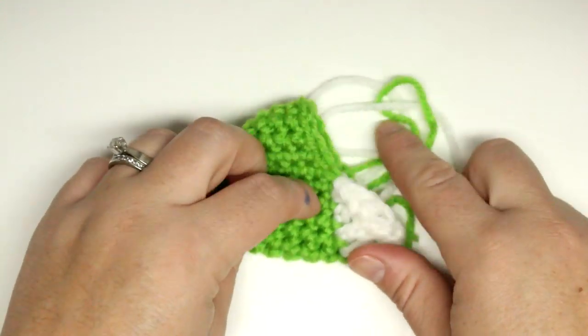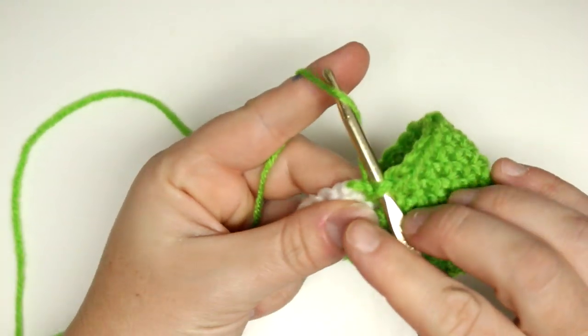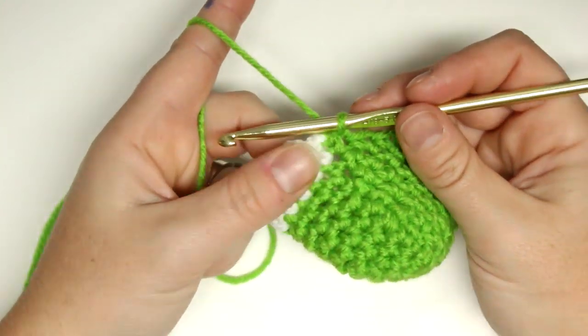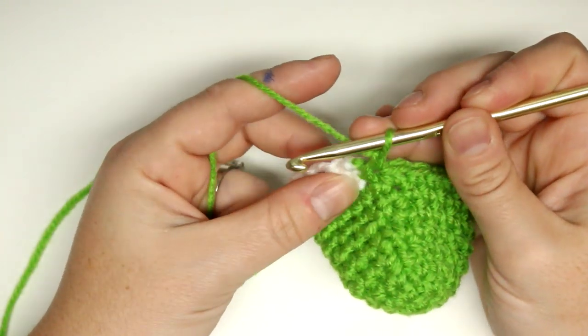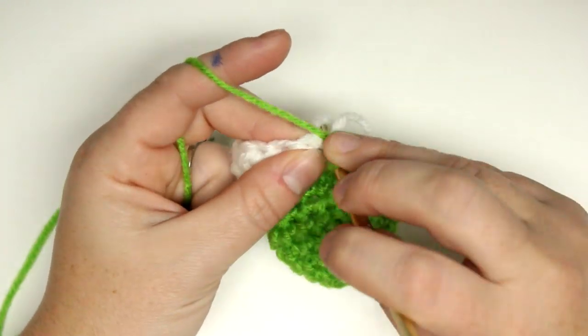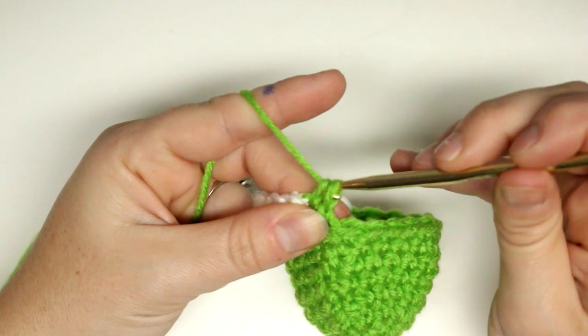Now we're going to fasten off the white and continue on with the green. Because I didn't want loose ends I left it attached and I'll pull up a loop and continue with chain one and then one single crochet in each stitch, working on the white and then back down to the green.